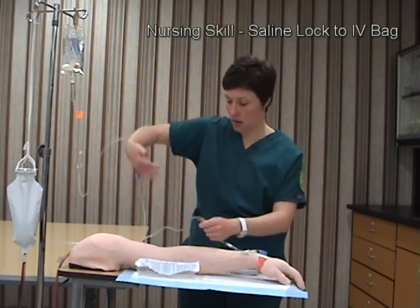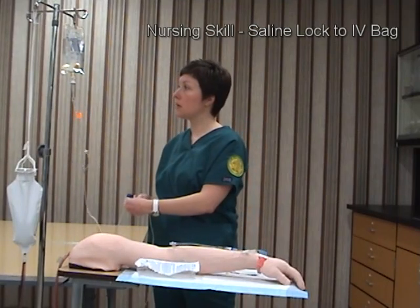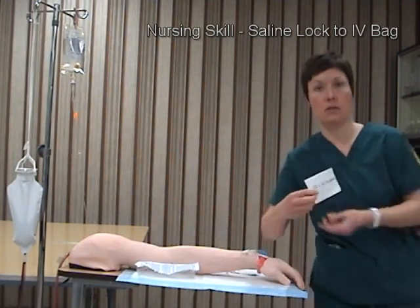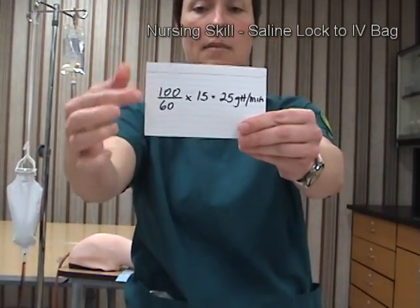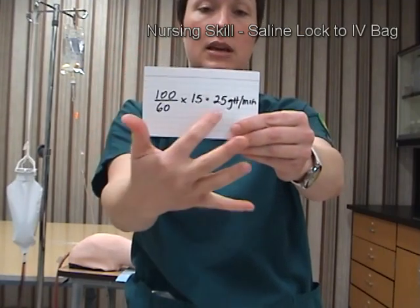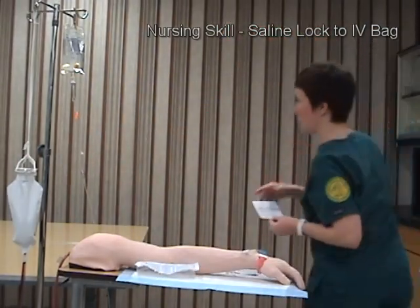I will unlock the port and open the roller clamp to the prescribed flow rate. I'm going to run 100 mL over 60 minutes at a drop factor of 15, which gives me 25 drops per minute. I have set my rate.